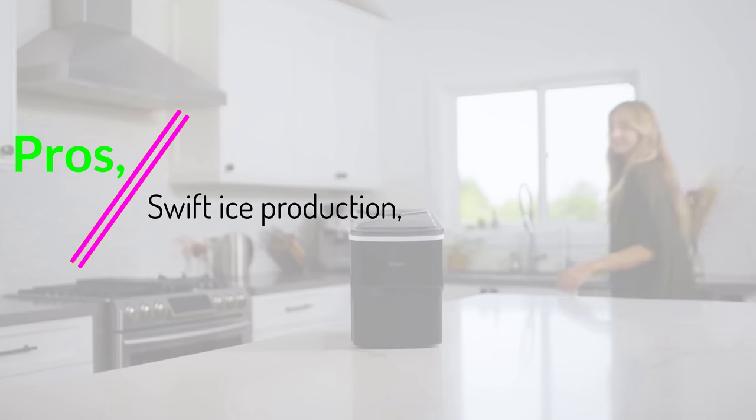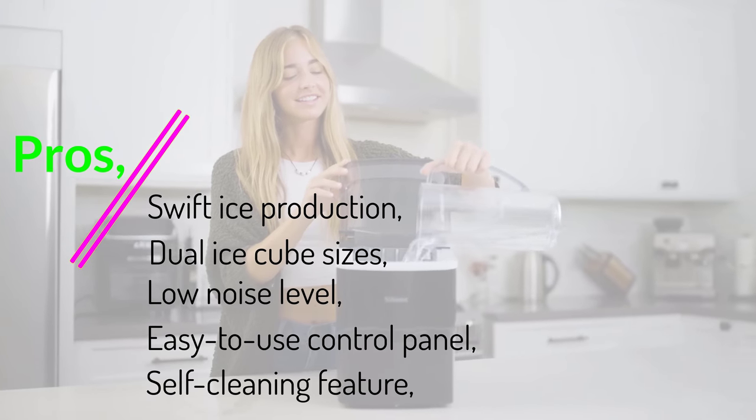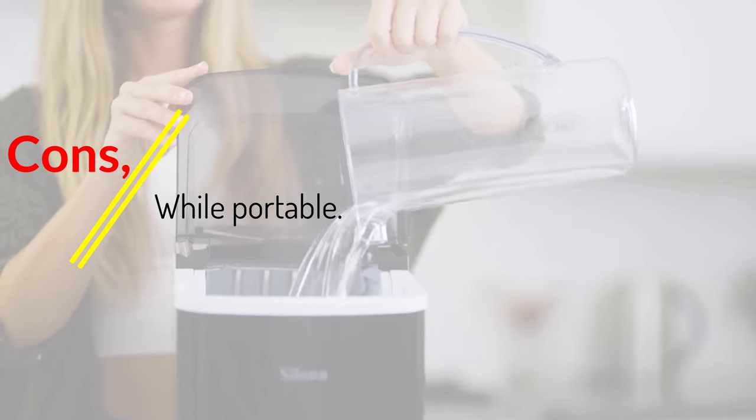Pros: swift ice production, dual ice cube sizes, low noise level, easy-to-use control panel, self-cleaning feature. Cons: while portable, it has some limitations.